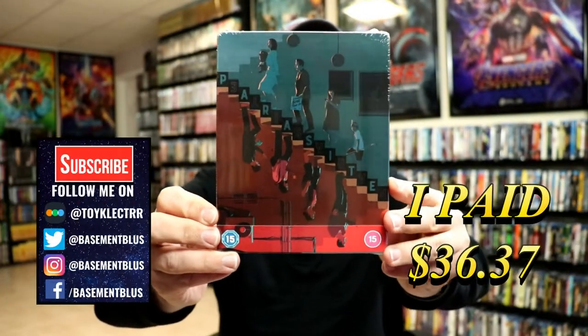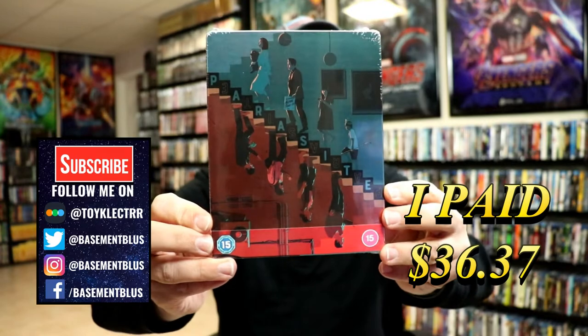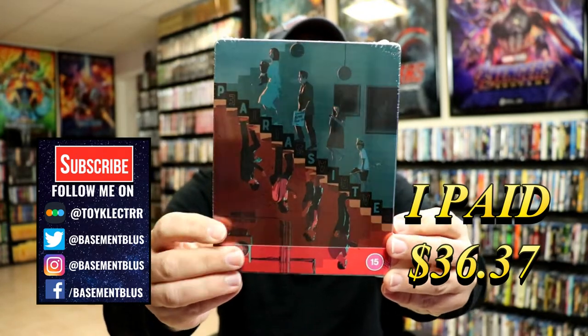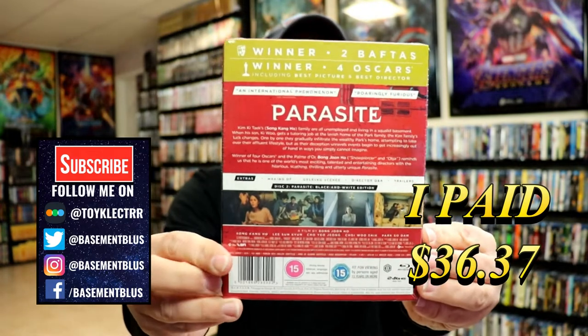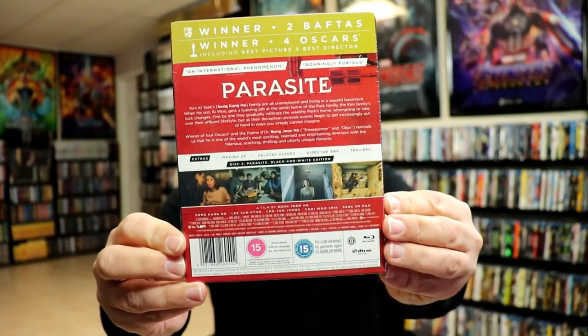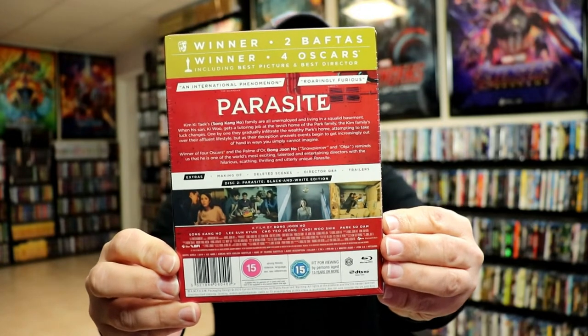This is a Blu-ray Steelbook that I purchased from Zavvi UK. I really like the artwork on this one — really nice looking image. Here's the front and here's the back. Really great information here on the back. If you'd like to pause and check it out, go ahead and do so.